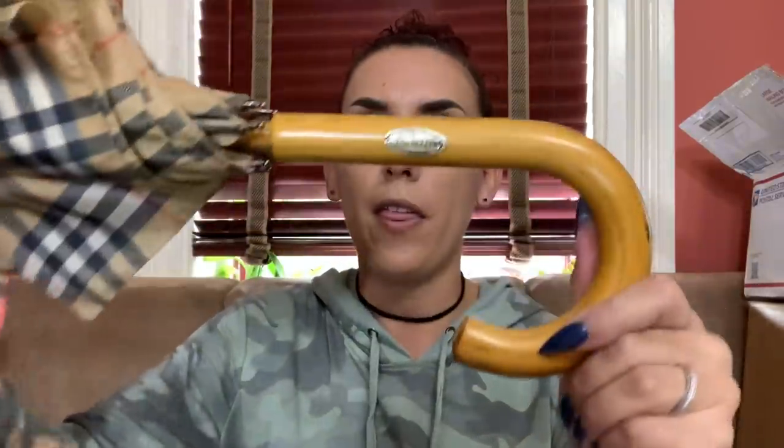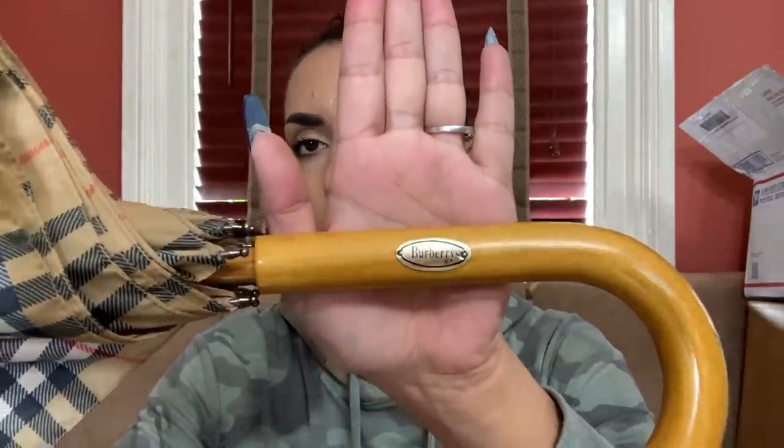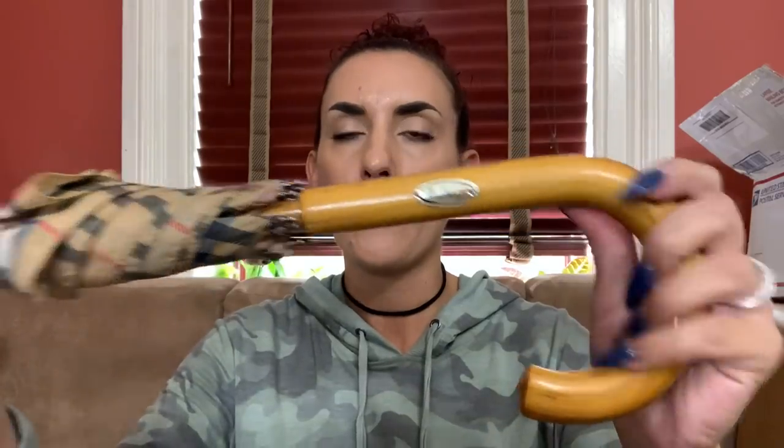The only tag inside says 100% nylon, made in China. The handle looks like this, and it says 'Burberries' - I know vintage Burberry did call it Burberries. This plate is metal. There are no other identifying marks that say Burberry except for that plate. It's a pretty large umbrella - let me know what you guys think if it's real or fake.